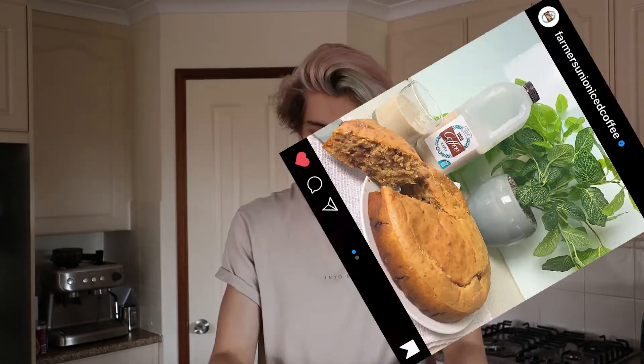So the official Farmers Union iced coffee Instagram page actually posted the recipe for an iced coffee cake. And I was like, what is that? But then I was also like, I need to try that. So that's what we're going to do today — we're going to make the cake out of the iced coffee and let's go.